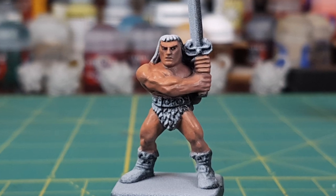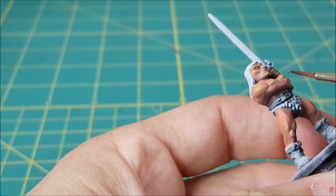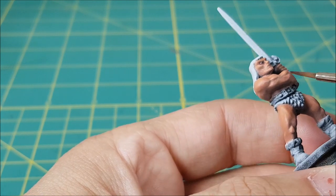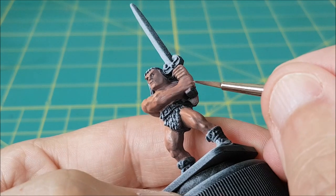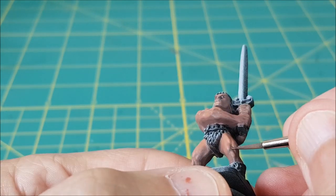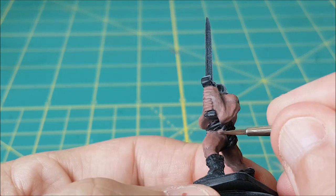Here's how the Barbarian is looking now. I wanted to deepen the color in some of the grooves and shadows on the muscles, so I used the darkest skin color — the blue and Bugman's Glow — and mixed in a bit of Rhinoxide. I used this like a thin wash and just put it in some of the darkest areas, like between the fingers and between some of the muscles that needed more contrast.